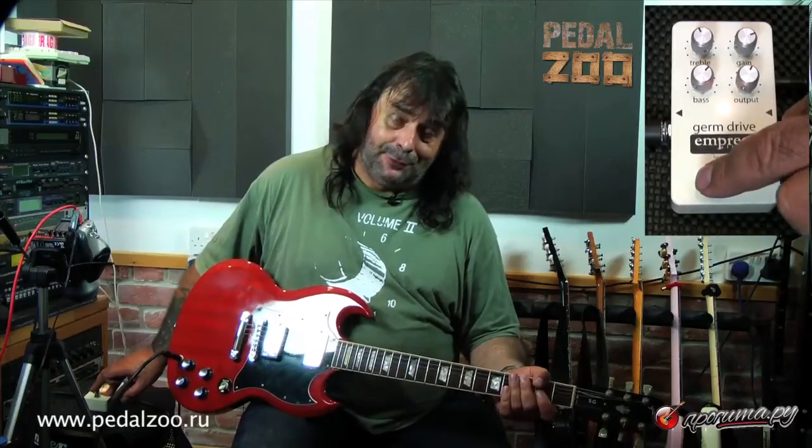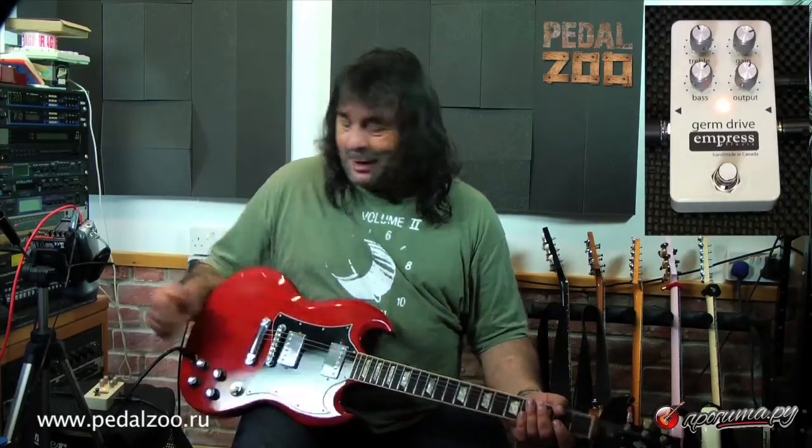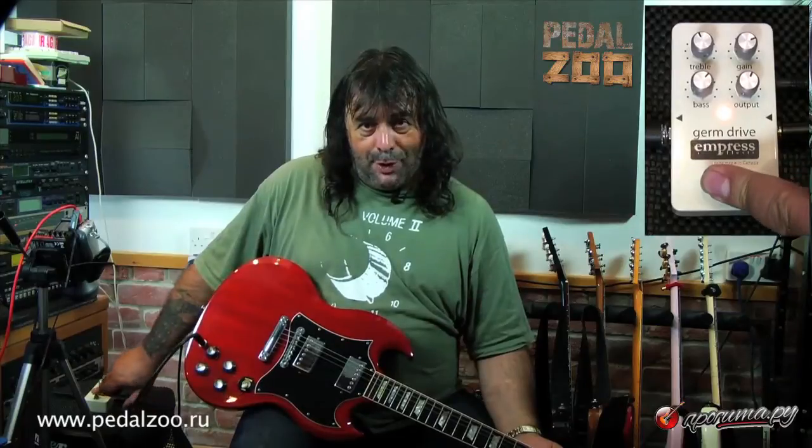Now let's change over to a dirtier, even dirtier guitar — with a sound that I'm not sure this is supposed to do, but I actually quite like it when you use an amp that's a little bit dirty in the first place and use this to give you a little bit more and to change the EQ. So let's change guitars again.